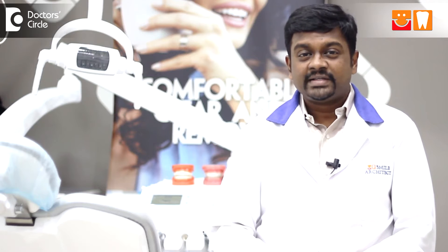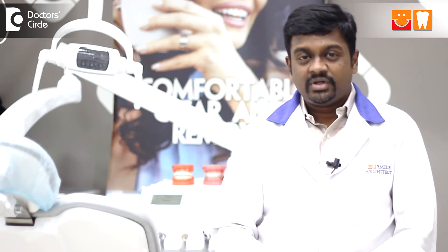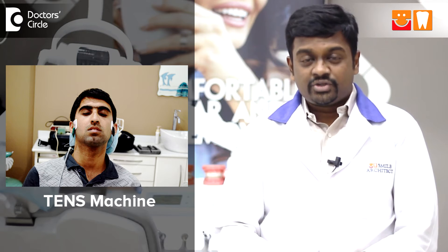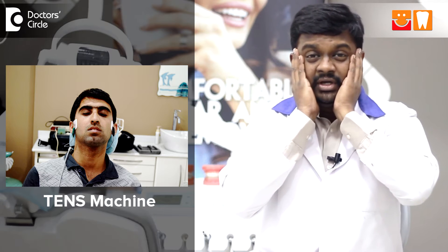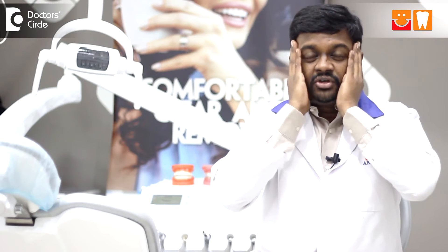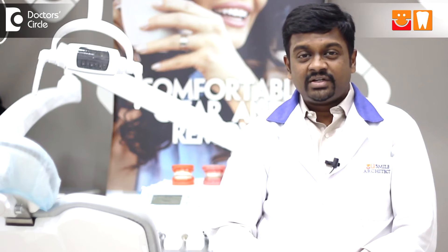Currently the treatments available for TMJ patients which we specialize in are called neuromuscular splints or neuromuscular orthodontics. We do something called a TMJ treatment where a proper diagnosis is done with a TENS machine — TENS meaning transcutaneous electric neural stimulation. We stimulate the muscles, which is the main culprit in TMJ patients.